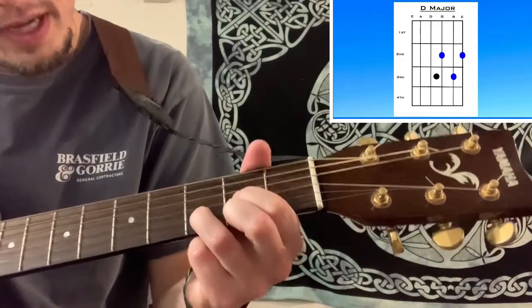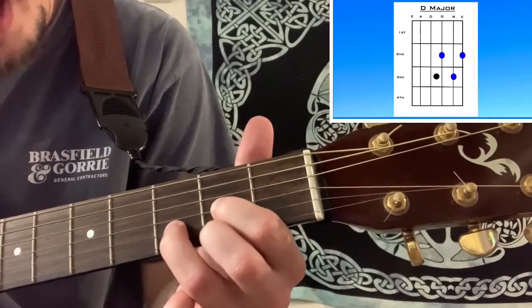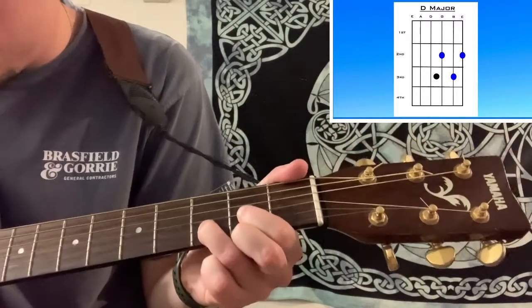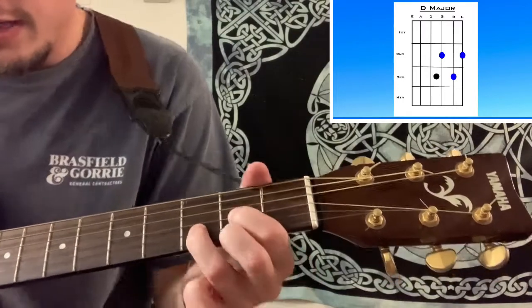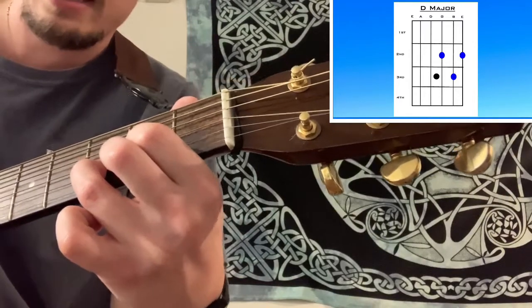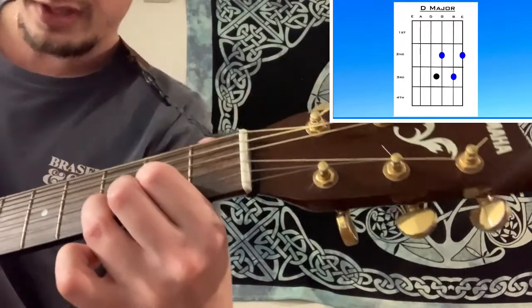You want to make sure that your index finger and your ring finger aren't slanted, because when they're slanted it'll mute the string. So if you have them straight up and down — move your thumb back and position your hand so it's almost vertical.